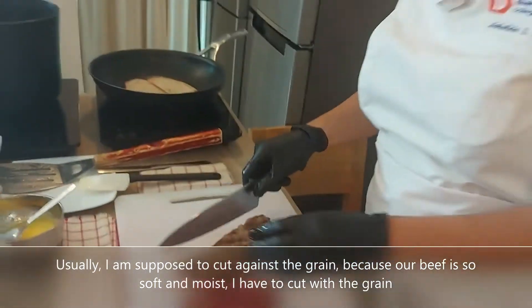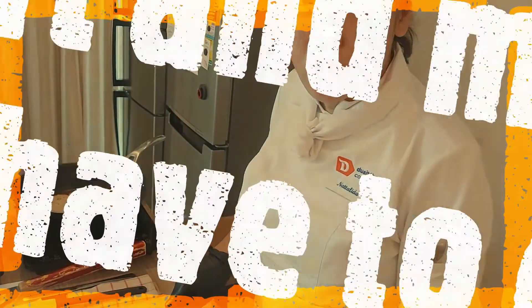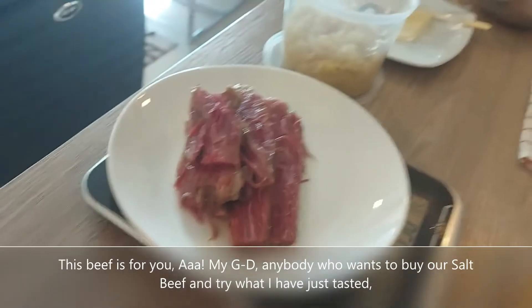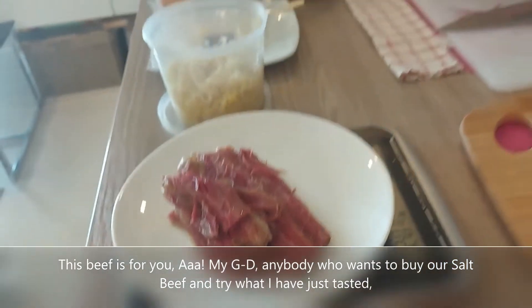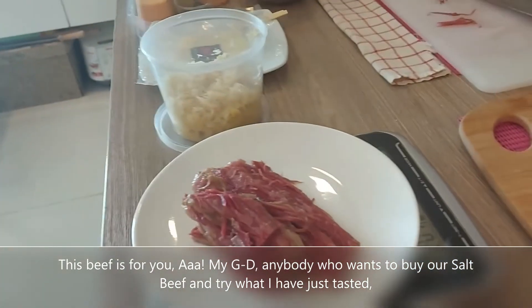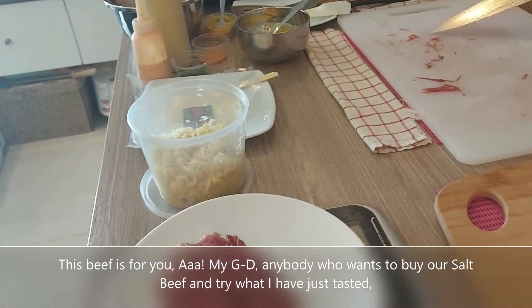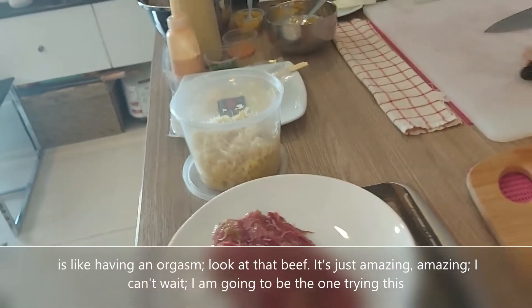Usually I'm supposed to cut against the grain, but because it's so soft and moist, I have to cut the other way. Put it back there — and this is for you. Oh my God. Anybody that wants to buy our salt beef and try what I've just made, it's like having an orgasm.